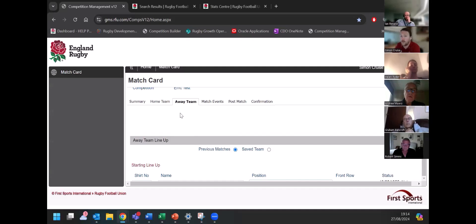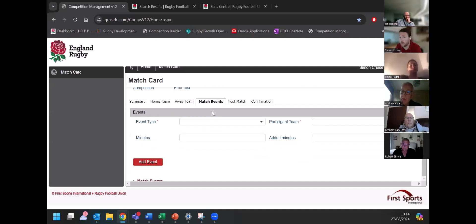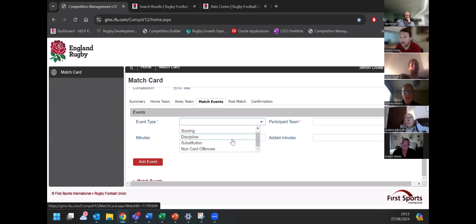So going into match events — this isn't mandatory for the predominance of our competitions. In the women's leagues, it's only mandatory at PWR level, and in the men's game it's only at Premiership, Championship and National Leagues. But we are encouraging people to utilize it because that generates all the nice stats stuff I was talking about before. In terms of a match event, that will be things such as who scored, if there's any disciplinary issues — that's the yellow and red cards — and any substitutions you may make within the game, which helps track the minutes I showed earlier on.